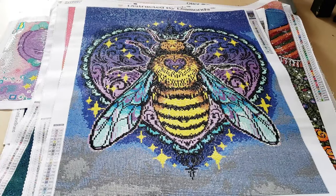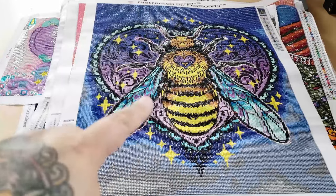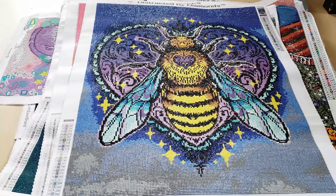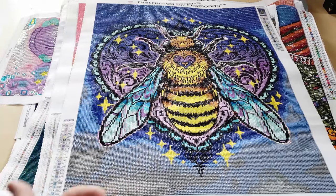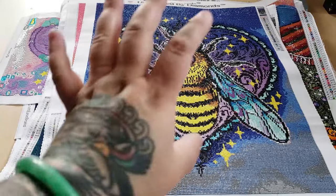Hey Fart Faces! Welcome to my what was going to be year-end wrap-up, but some of these I did the previous year, so this is going to be all the completed diamond paintings that I have up until today. I'm not including my snack-sized diamond paintings because I already went through those in a portfolio video, which I will link down below. These are all just the larger diamond paintings that I've done.